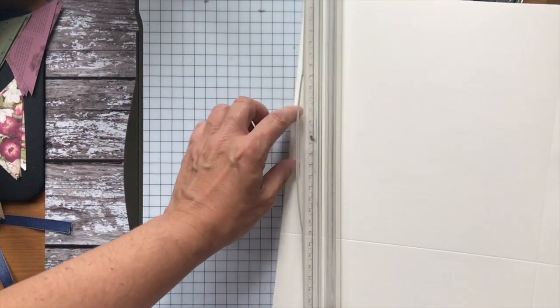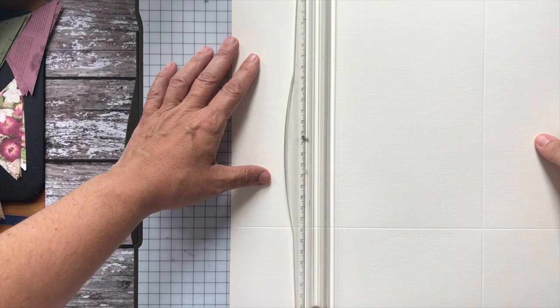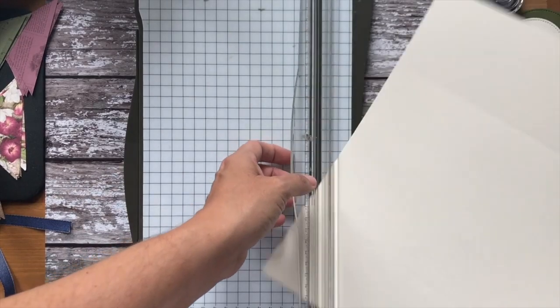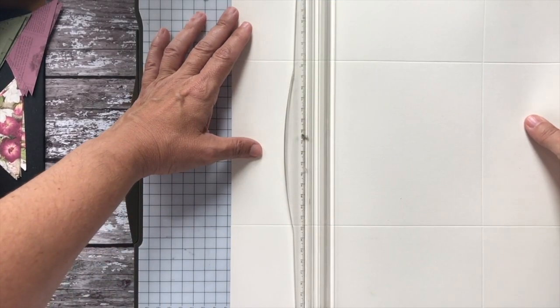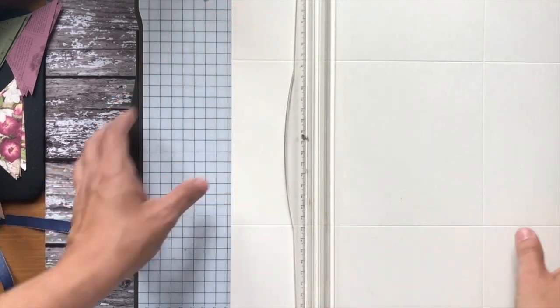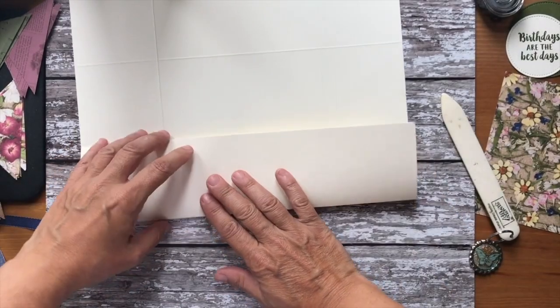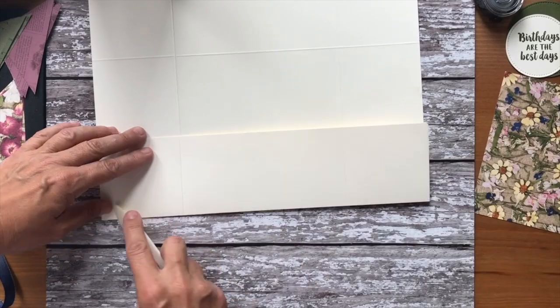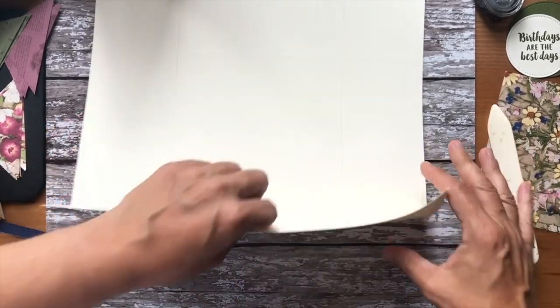I've just realized I've forgotten something crucial, so this could be fun — or really wrong! We've scored at three inches on every side. We really do need a pen or pencil, and a long ruler, which I've forgotten.